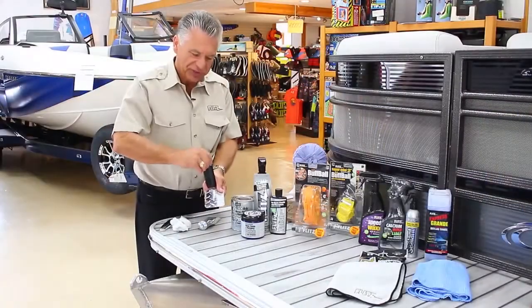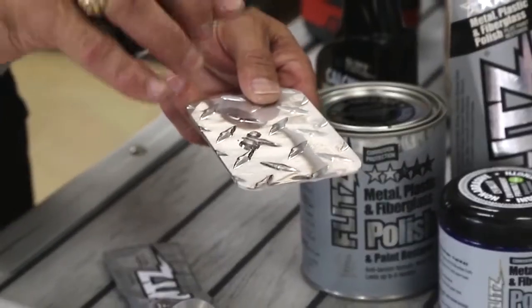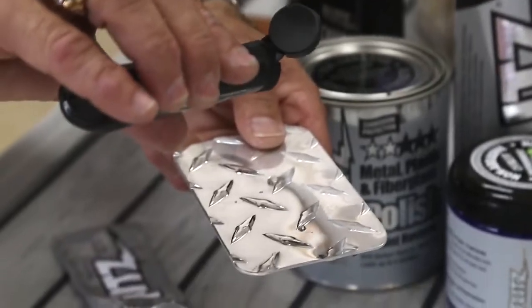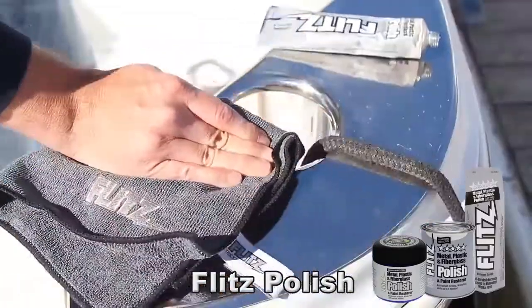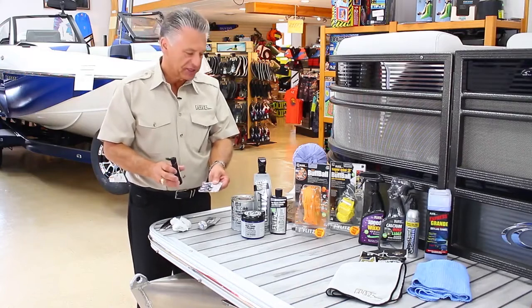One of the cool things about Flitz — I've got a little water here — I'm going to put a couple droplets on to show you the protective coating. Flitz is actually guaranteed to last in a saltwater environment for two months and fresh water for four. So it really gives great protection on all the bright work on any kind of boat, as well as plexiglass and fiberglass.